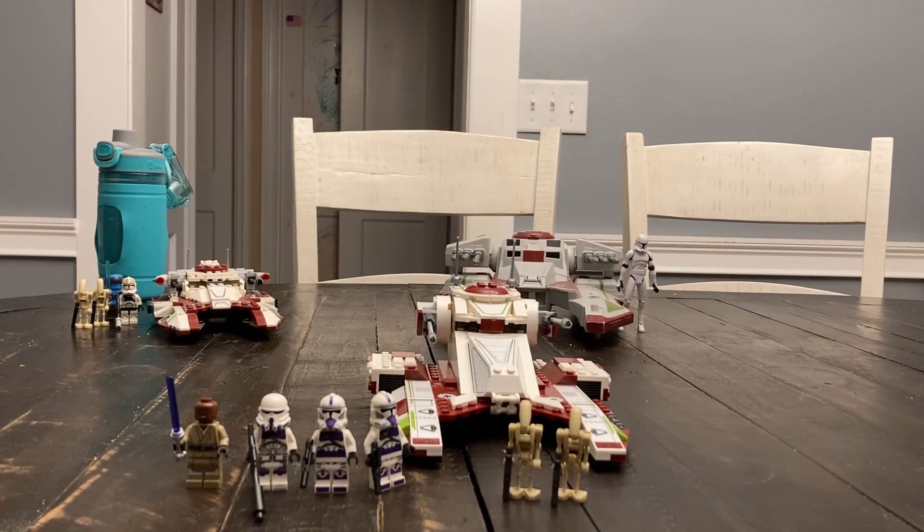Hello there, my good friends, and welcome to the first episode of what is hopefully many LEGO Star Wars reviews on this channel. Today, to begin this series, we are looking at 75342 Republic Fighter Tank, released in 2022.